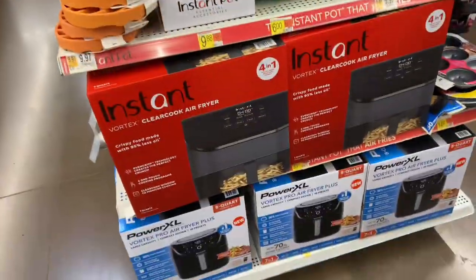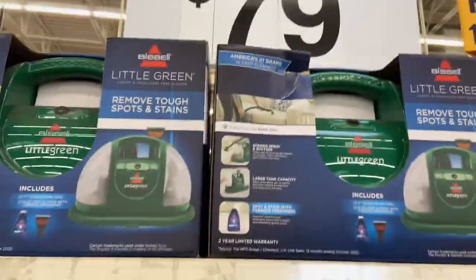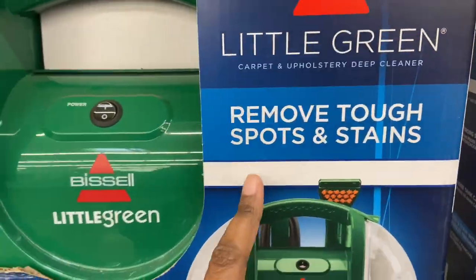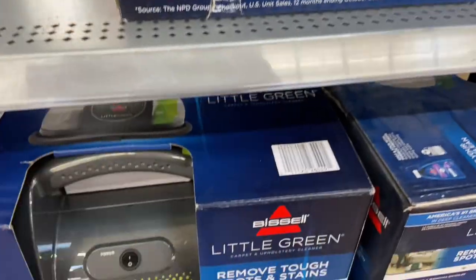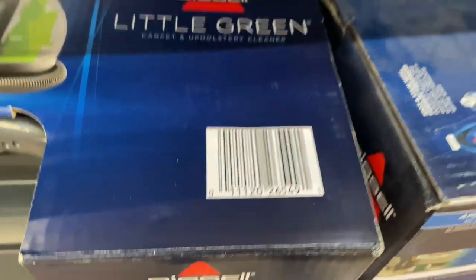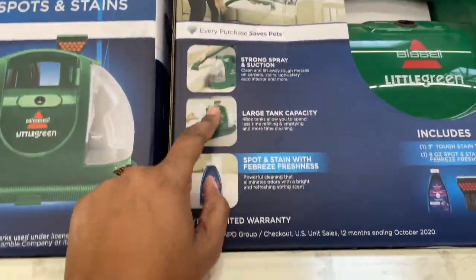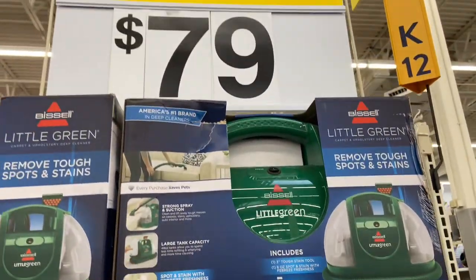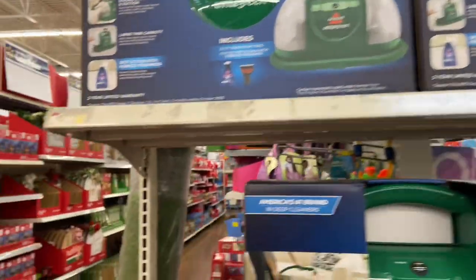See, this is what we're looking for — these little weird end caps like this. We're going to be doing lots of scanning today. Here on clearance for $79 we have the Bissell Little Green, removes tough stains. I believe this was like $119. It has a large tank capacity, spot clean, strong spray, and suction. This is $79.